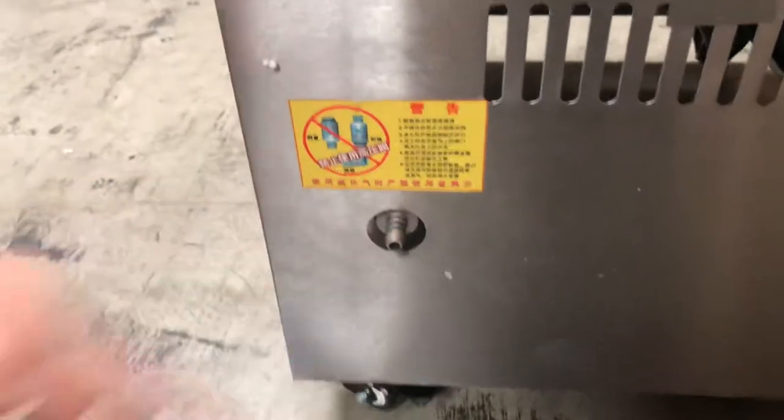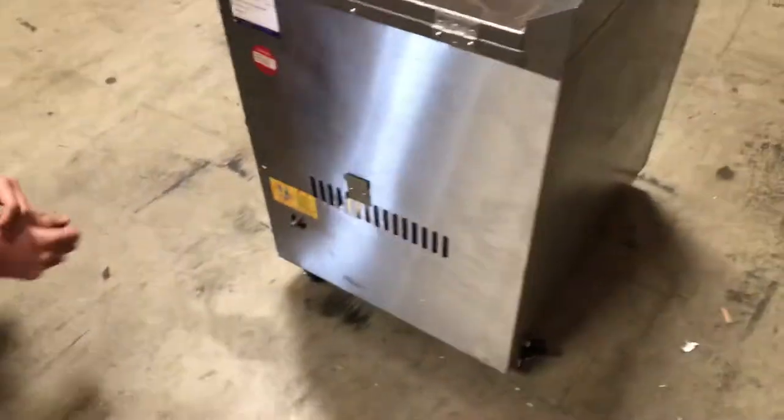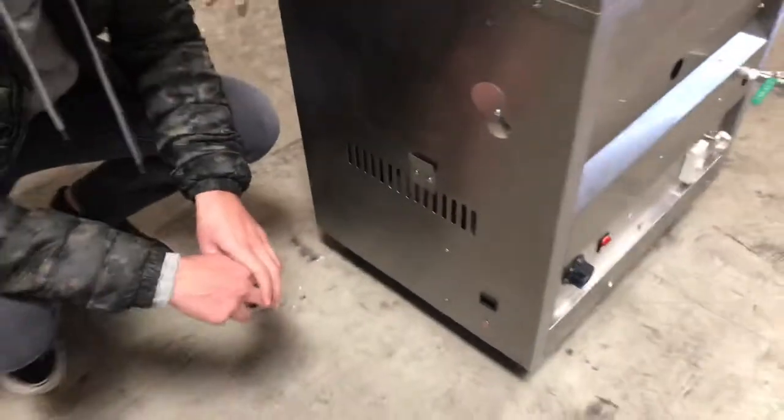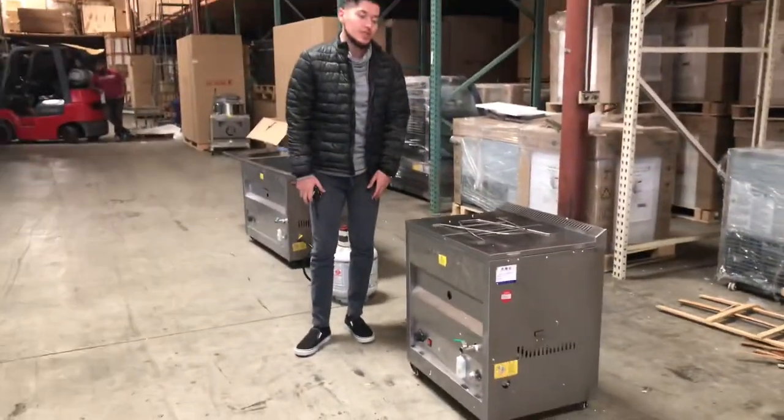Over here on the side, this is where you're going to plug in your gas. This unit can work with either natural gas or propane, so you have both options. On the side there is also a plug for an electric connection, but you don't need it — as long as you use the batteries, you're good to go. You don't need the electric connection just to start the fire.